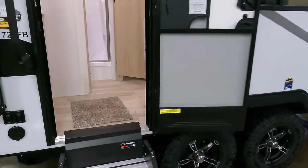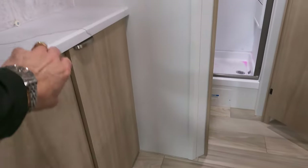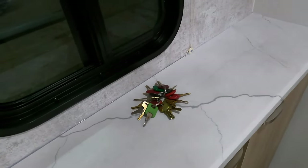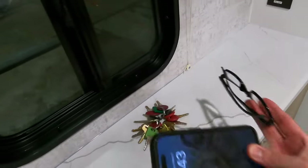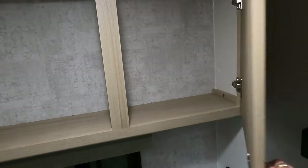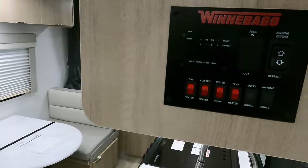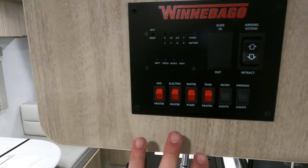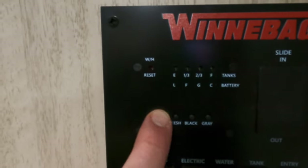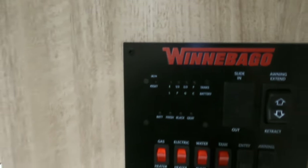Right when you walk in, you've got some storage here for the purse, gear, and bag. Nice place to set the keys, your glasses, your cell phone — there's even a charger right there to charge that cell phone up. Around this side when you walk in, here's your awning switch and water heater switches — it's a gas-electric water heater, which is a nice feature. Your monitor panel tells the levels of your tanks.